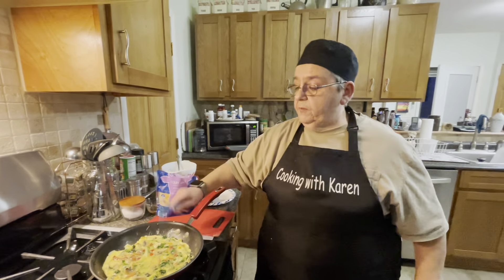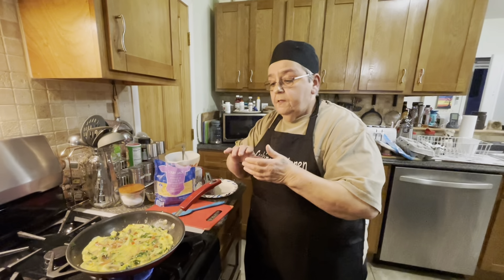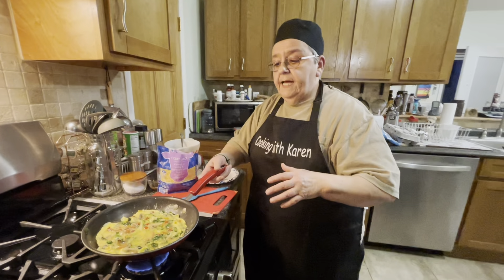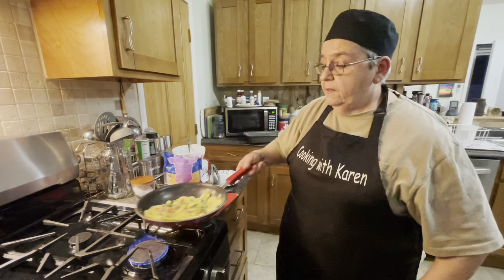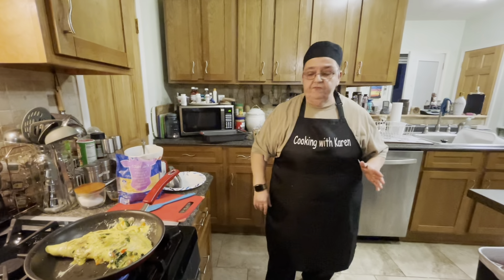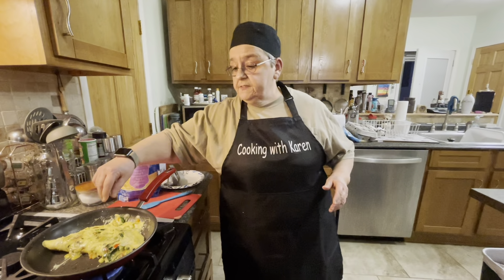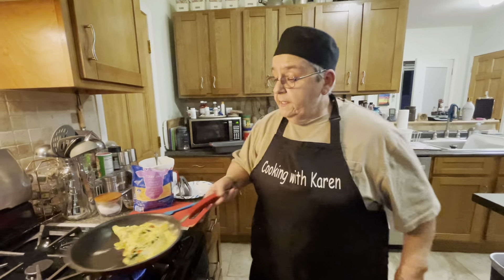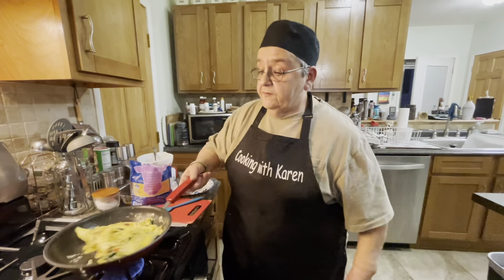I was going to tell you about the mushrooms — if you're going to wash them in water, make sure you dry them real good. Mushrooms are like a sponge, and if you don't do that you're going to get soggy mushrooms. Nothing worse than eating soggy mushrooms. I'm going to put the cheese on when I do the wrap. I don't want to mess the pan up because I want to keep using it.